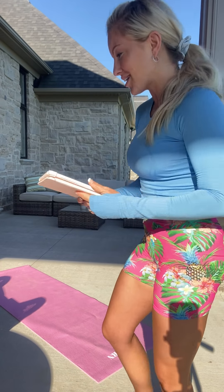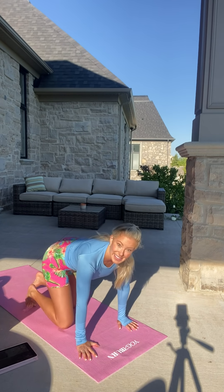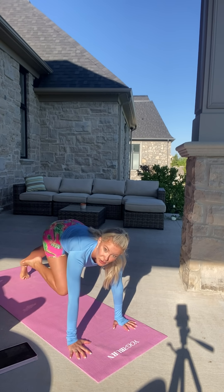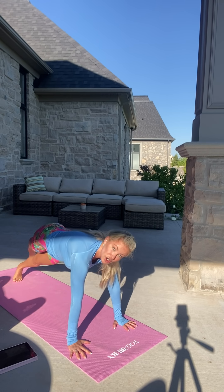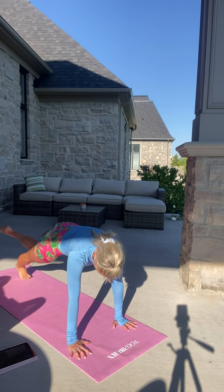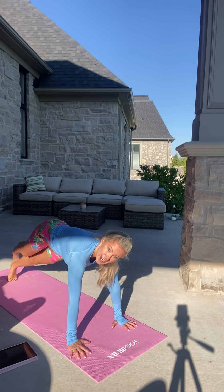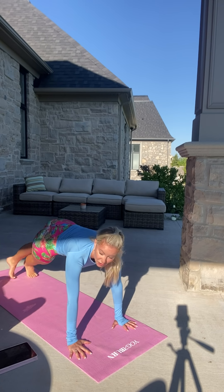We're going to get started. First thing, get down into a plank position and we're going to learn our sexy planks. What you're going to do is cross one leg in front of the other, twist your hips, and switch. We're going nice and slow to start — four times slow, then eight times really quick. All you're thinking is that crisscross. That is the very first thing we start with.